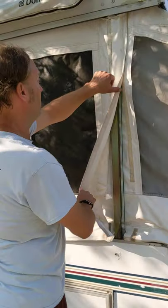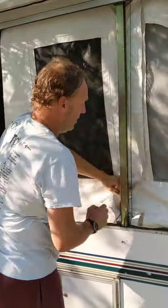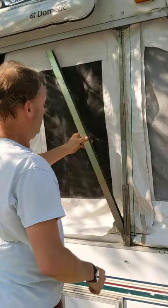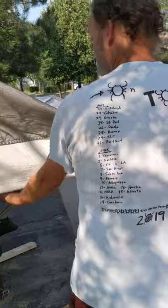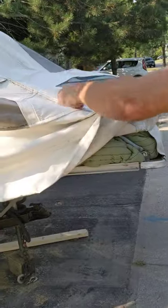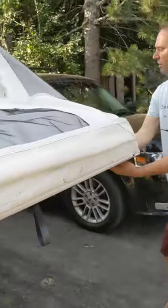On each of the posts there's this Velcro — take that out. In the two opposite corners there's going to be this bar; it's just a safety support. Take that out, and then go around as you're going, undo the Velcro under here, and then lift this up — like that.